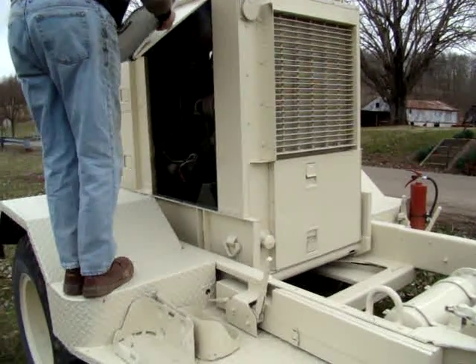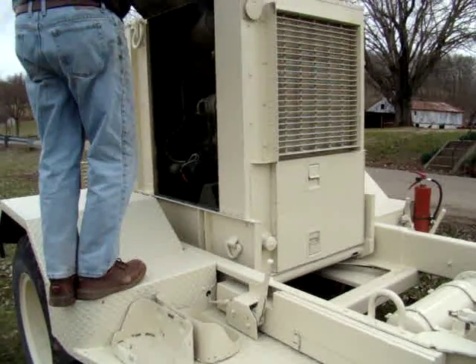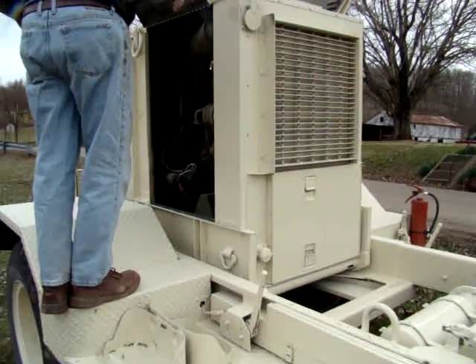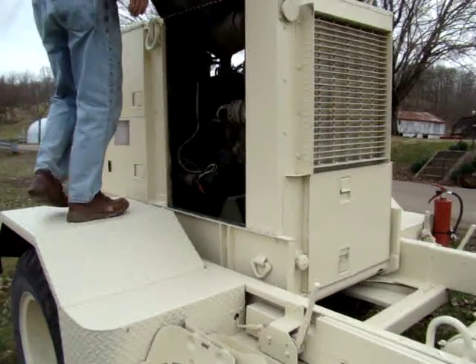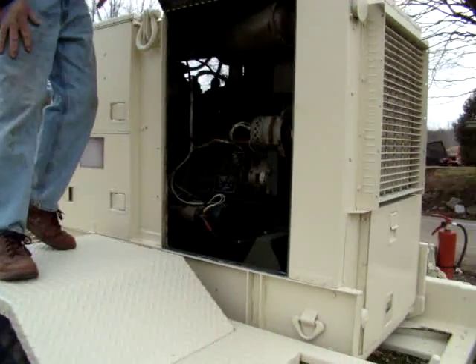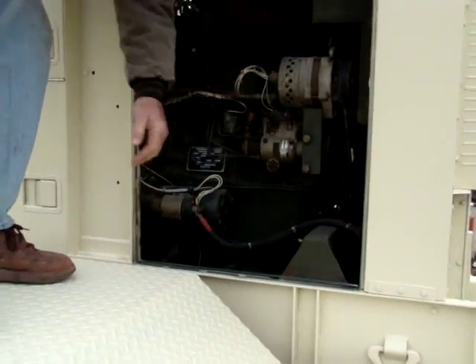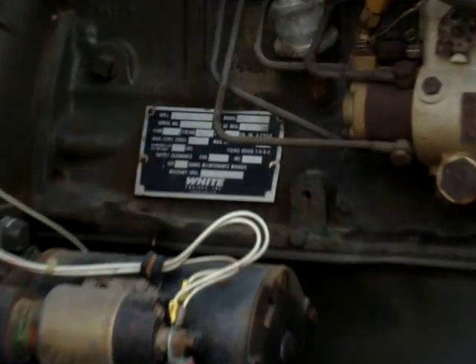As you can tell, the outside has been freshly painted. I did not paint the inside because of all the wiring — I did not want to cover up markings that were necessary. On the other side of the diesel engine, here is the indicator tag for the engine, or the spec tag. There's more schematics as well.